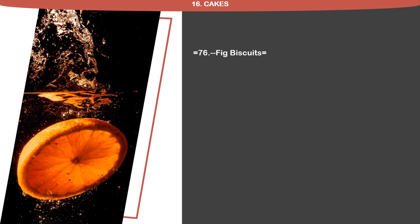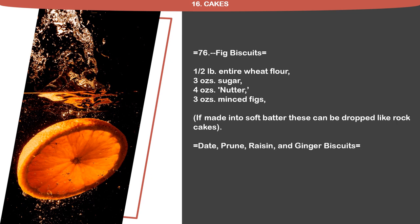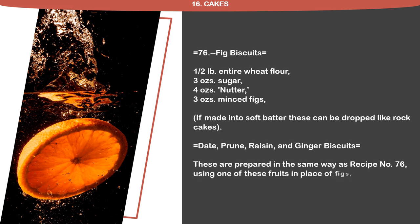Recipe 76: Fig Biscuits. 1 half pound entire wheat flour, 3 ounces sugar, 4 ounces nutter, 3 ounces minced figs. If made into soft batter, these can be dropped like rock cakes. Date, Prune, Raisin and Ginger Biscuits are prepared in the same way as recipe 76, using one of these fruits in place of figs. Use dry preserved ginger.